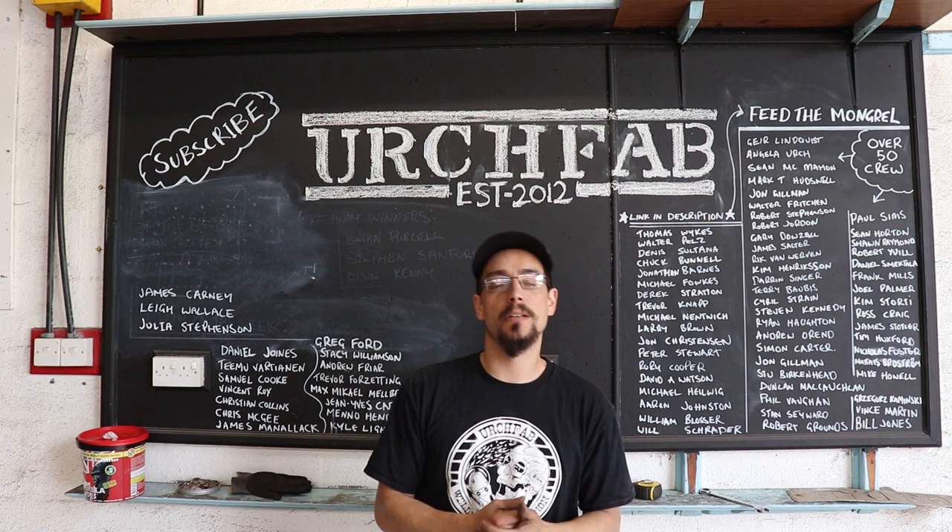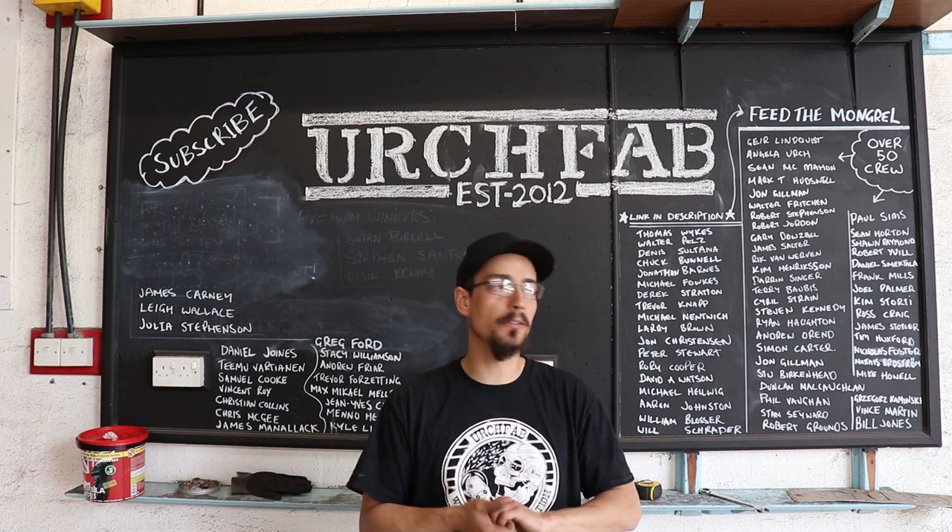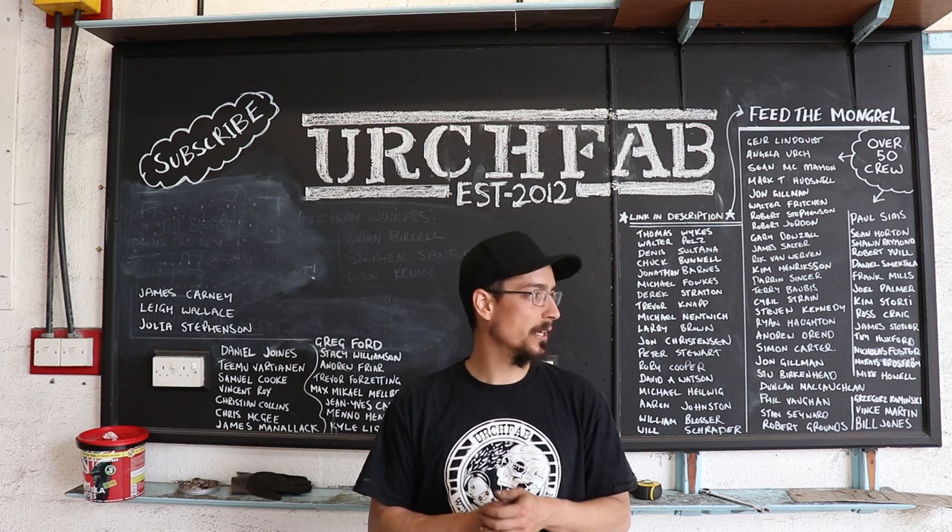What's up? Mario from UrchFab. This is going to be part 52, I think, on the mongrel build. Been a little while since I've done an update on it.